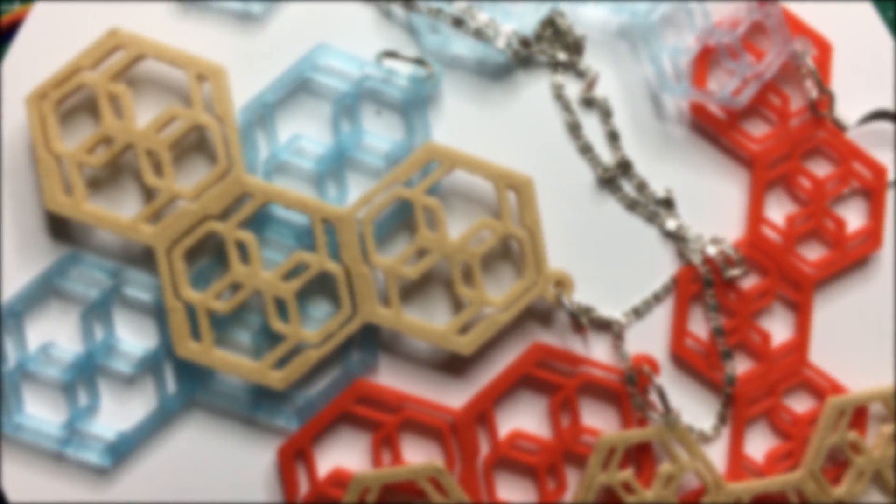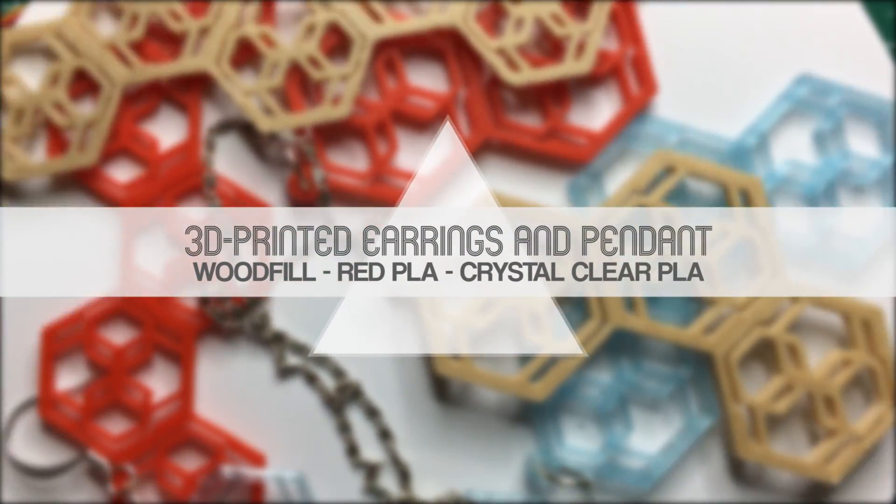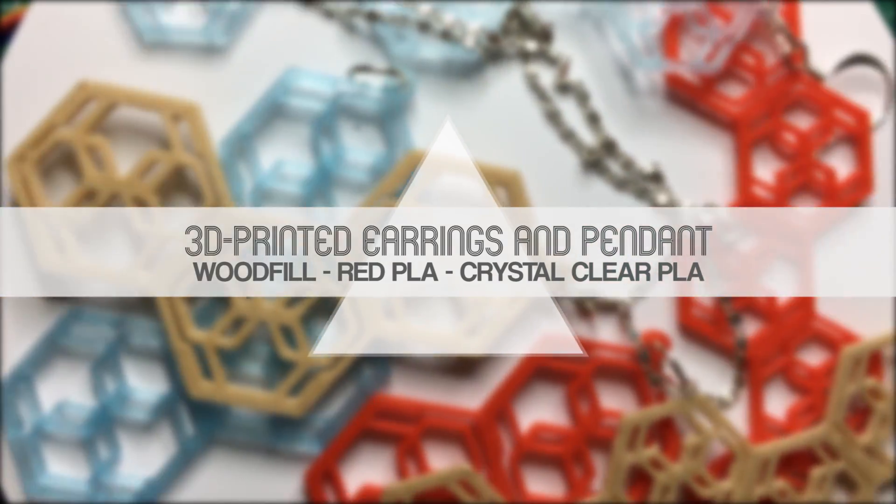In today's video we design some jewelry in Fusion 360 and print it out in three variants using Colorfab's Woodfill, Filamentum Crystal Clear, and Traffic Red PLA.